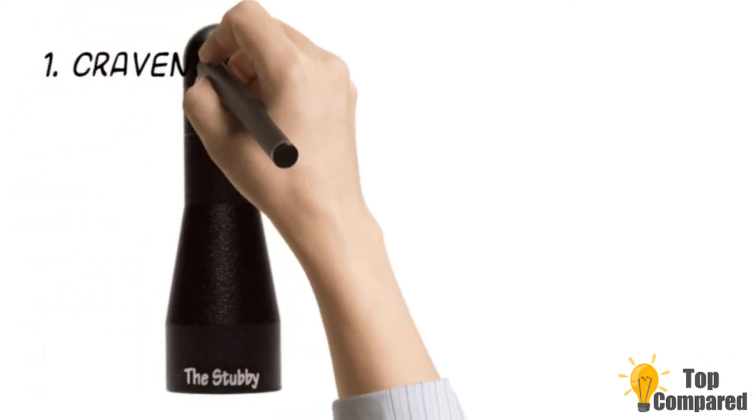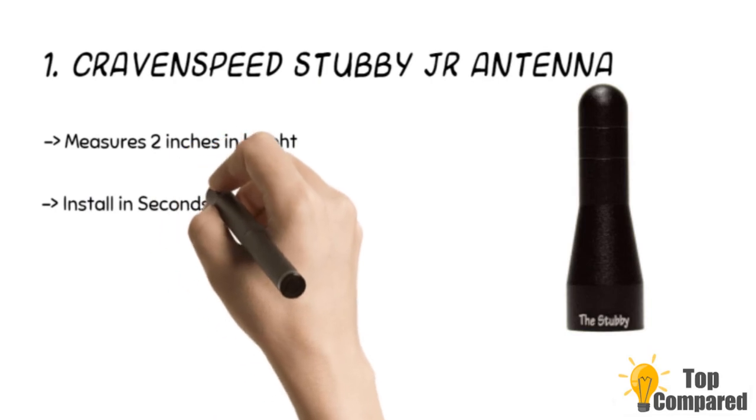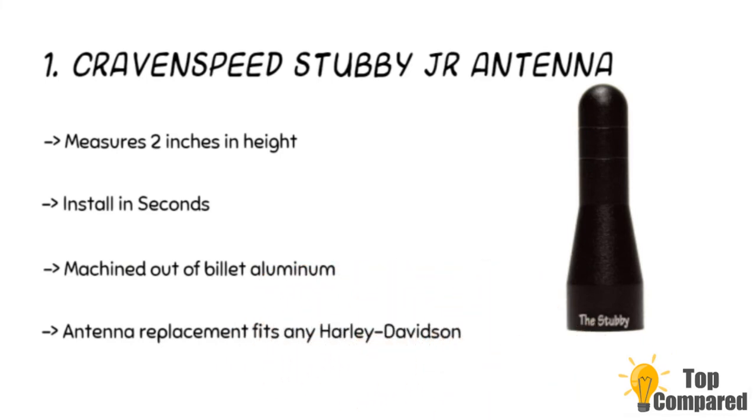The final product is the Craven Speed Stubby Junior Antenna, a great replacement antenna for Harley Davidson motorcycles. It measures 2 inches in height and does not require any tools — you can install it on any touring class Harley bikes with simplicity. The antenna has an all-metal body made of billet aluminum, powder coated with a durable black textured finish.